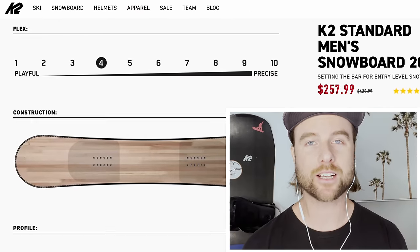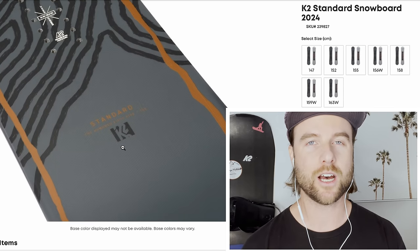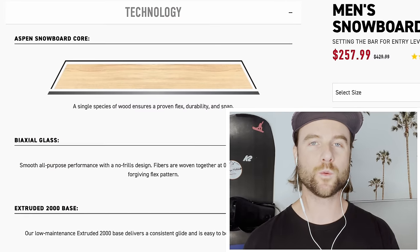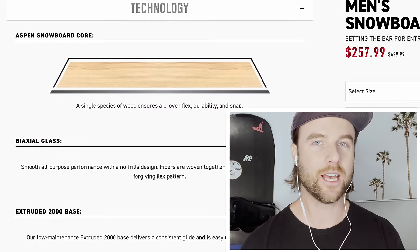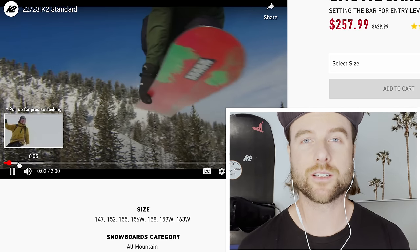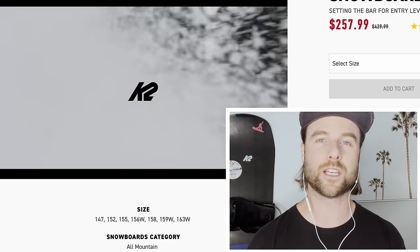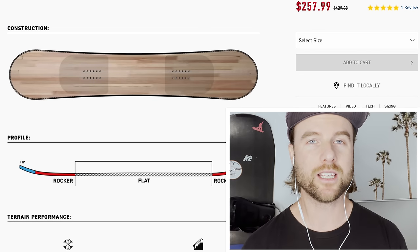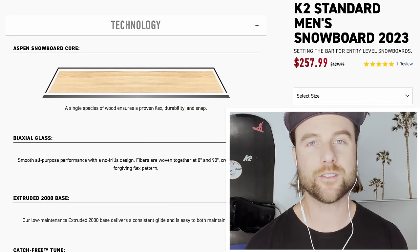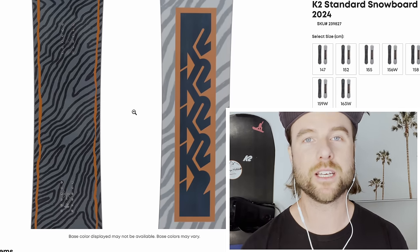The K2 Standard has a soft flex, which is really important as a beginner. It's easier to manipulate the board under your feet with that softer flex, and the reason it has that soft flex is because it has an aspen wood core. Aspen wood is a lightweight wood that's a bit softer and easier to flex. The base is extruded — an extruded base is cheaper to manufacture, keeping costs lower, and it's easy to repair. K2 also detunes the contact points of the snowboard, making this board even less catchy. For the price, you get a great beginner snowboard.